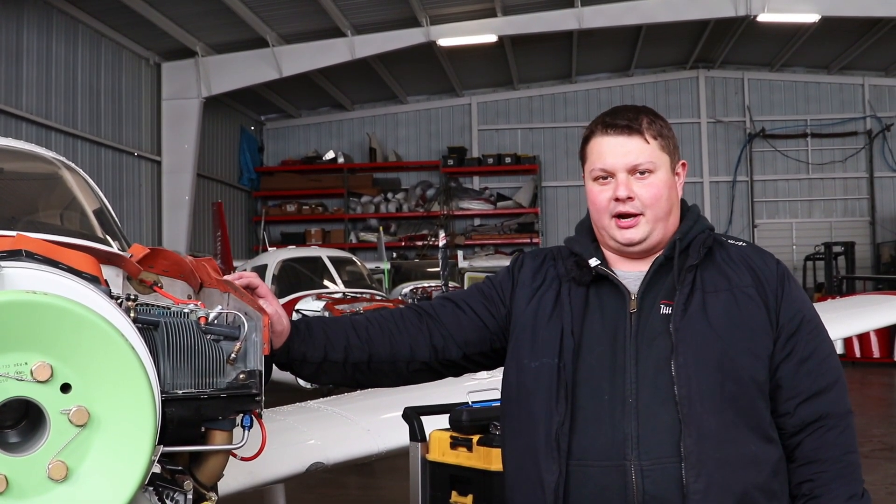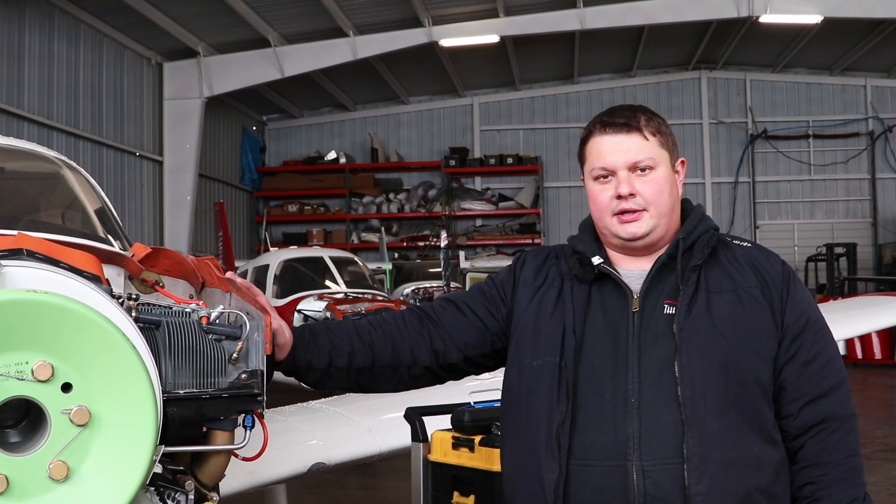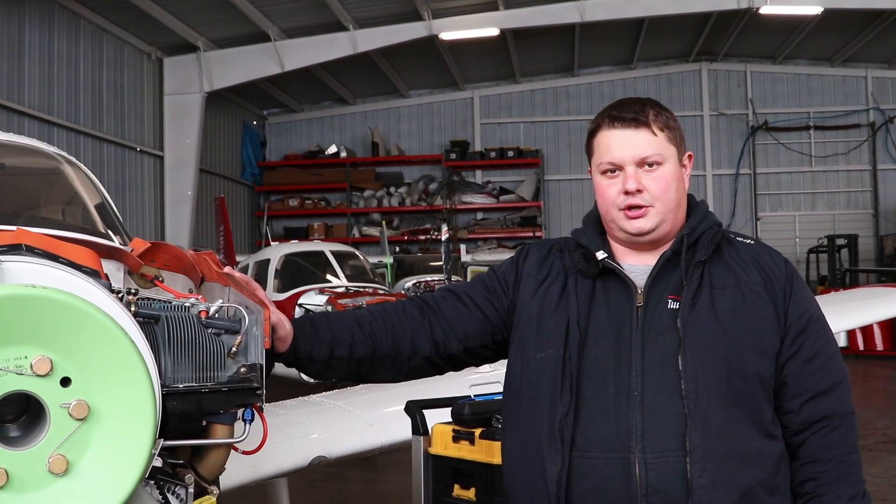Hi everybody, my name is Dimitri. I'm a mechanic with TrustFlight, and today we're going to show you how to clean, inspect, and service the spark plugs on the engine.